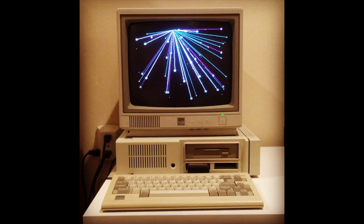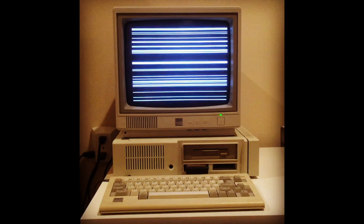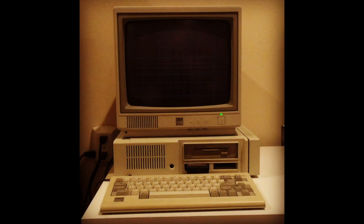It was IBM's attempt to make a low-cost entry-level PC which could be used by youth and educators. It was in production for approximately one year.